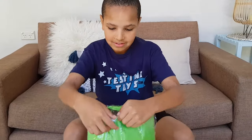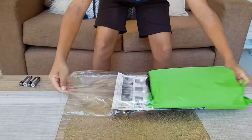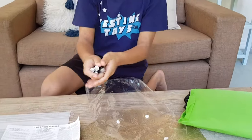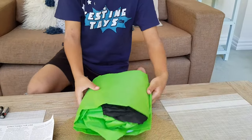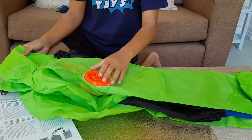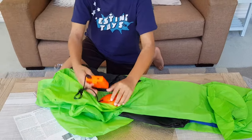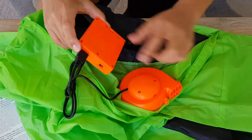Open it up. We've got the instructions at the back. We got our four double-A batteries. Roll it out — oh, this is big! We got the fan, and the fan is already attached to the suit, so we just have to unscrew these and put the four double-A batteries in.